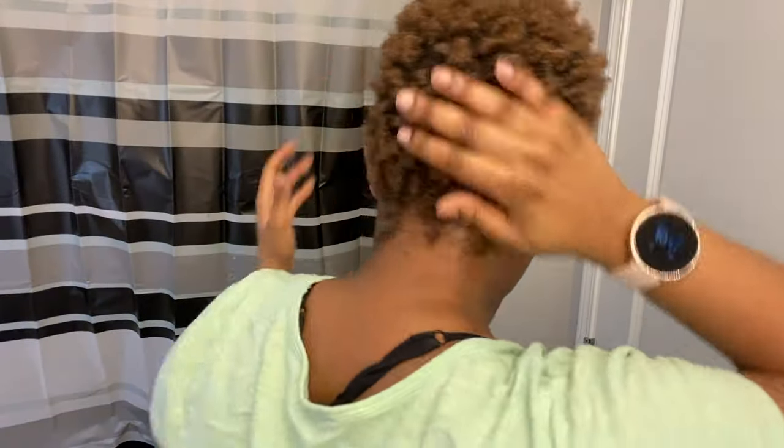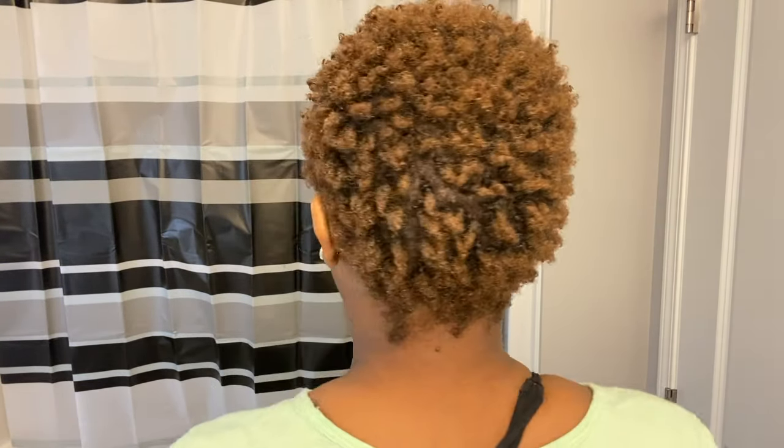I continue doing it in a circular motion, and then once you're satisfied with how it looks you can stop. You can see it's getting there. Now that I'm done using the hair gel, I'm going to be taking some of the mousse.